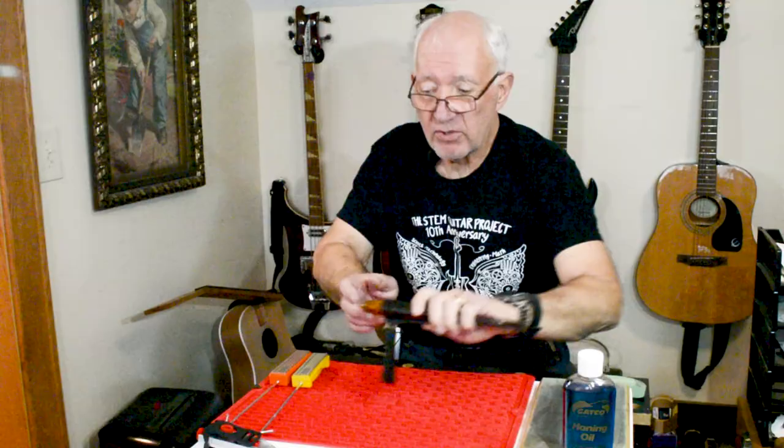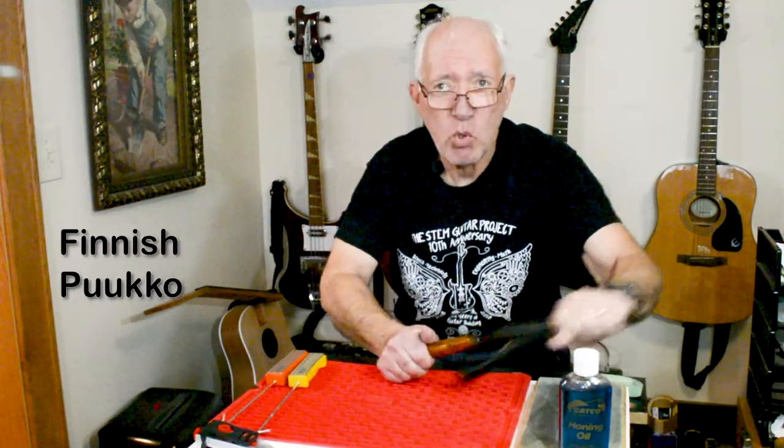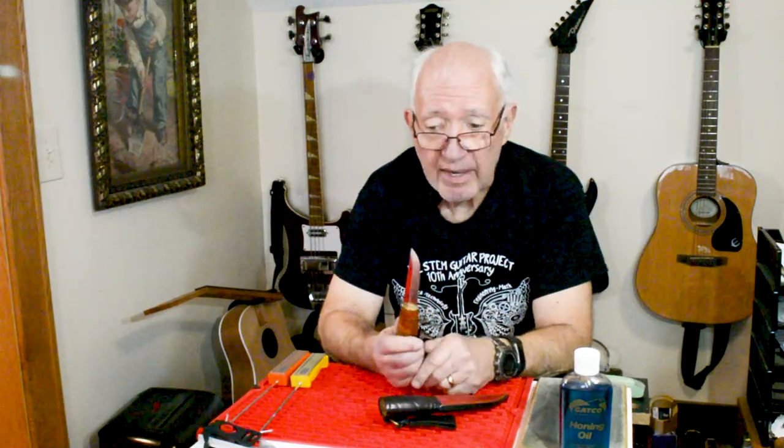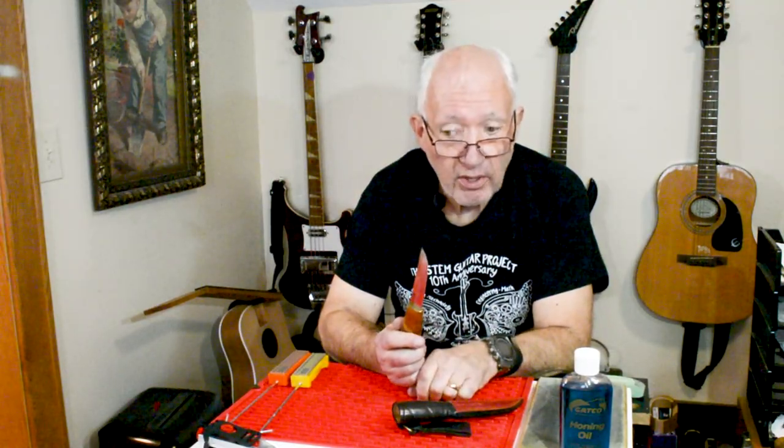Hi there, Tim Wilhelm here with a brief tutorial on knife sharpening intended to help newbies and novices get their blade shaving sharp. The knife I'll be using is a Finnish-made Pupko with a blade made from what's called silver steel. It doesn't have any silver in it, but it is a fairly popular, good quality tool steel used by bladesmiths over in Europe.